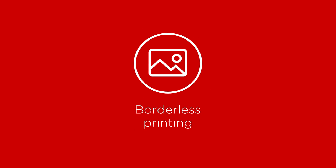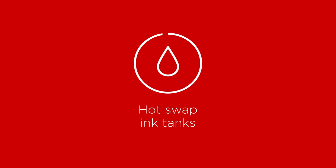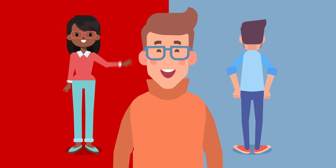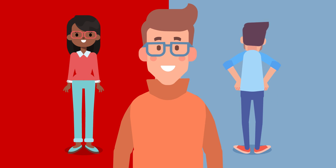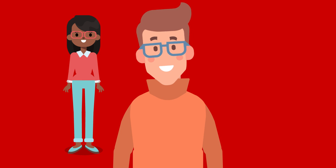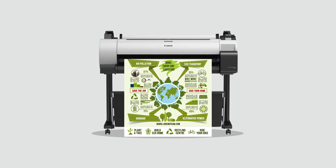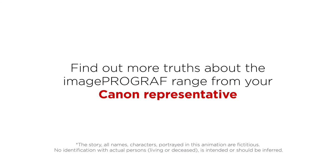Like borderless printing and hot swap ink tanks that allow you to swap the inks while the printer is running, and that ensure that every single drop of ink is used — so there's no wastage. Our pigment inks don't just give you vivid color, they give you water-resistant prints too. Once the truth is out, it's a lot easier to decide what to do. The Canon Image ProGraph TA30 is just what you're looking for — you can find out more truths about the Image ProGraph range from your Canon representative.